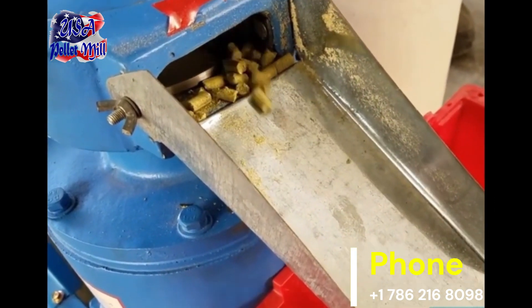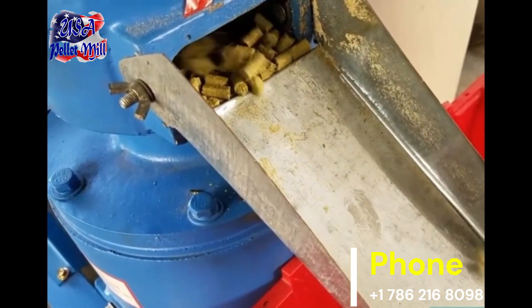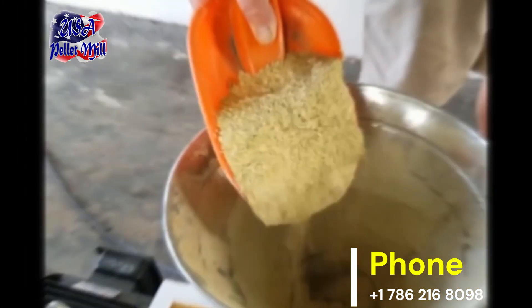Corn, soybean meal, wheat bran, fish meal, minerals, vitamins, and limestone. Each ingredient provides vital nutrients for your chickens.